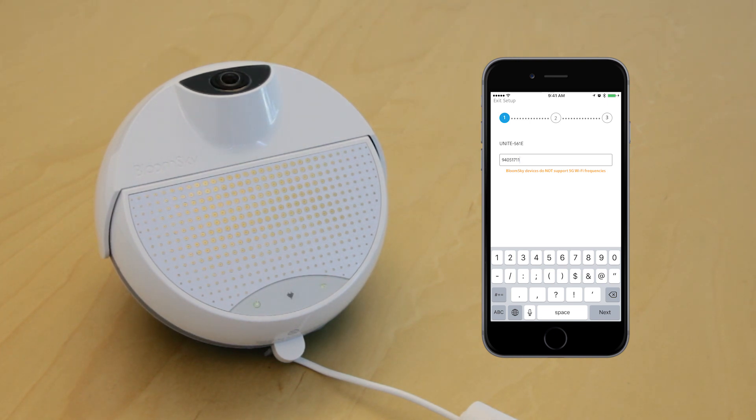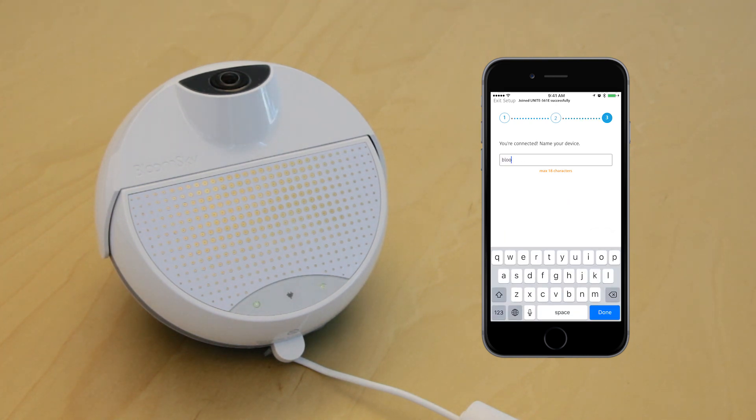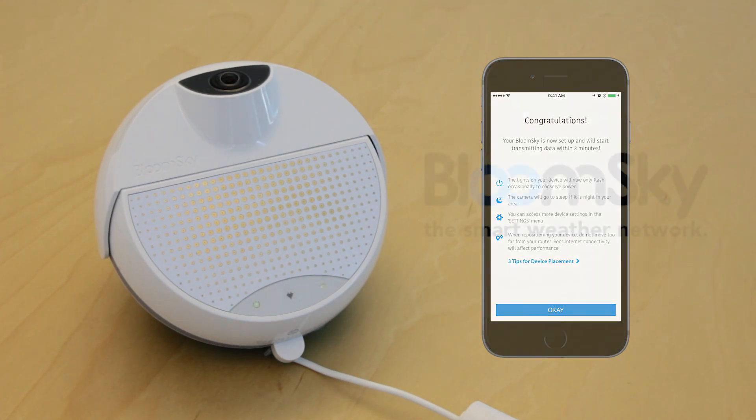Once you press Enter, your device will try to connect to this network. And you're connected. Now name your device — this name will be displayed and be searchable to other app users. Now you can set up your device outside so that you can start taking hyper-accurate local weather readings. Congratulations! You've successfully set up your BloomSky device.